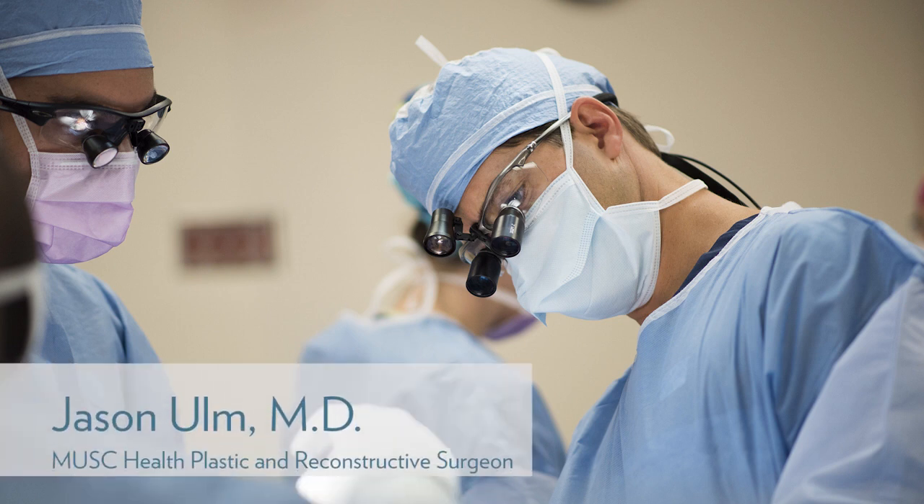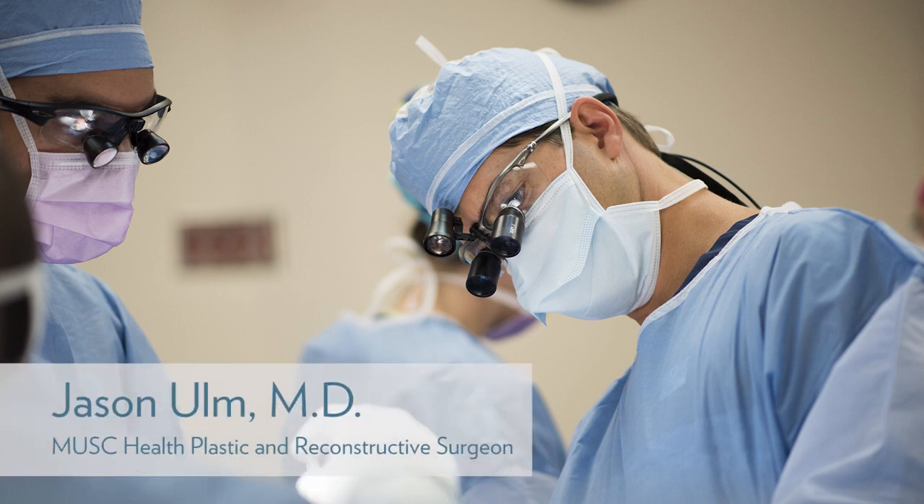Hi, my name is Dr. Jason Ulm. A good portion of my practice is breast reconstruction. I do all aspects of breast surgery but in particular reconstruction with either a two-stage tissue expander to implant-based reconstruction or a one-stage direct-to-implant reconstruction. My partner and I also do autologous micro-surgery for breast reconstruction including DIEP flaps.